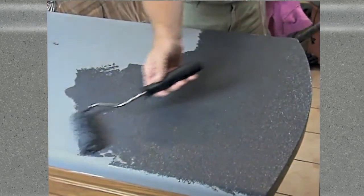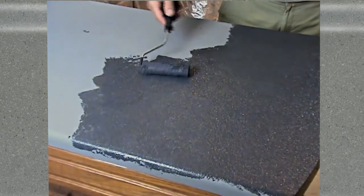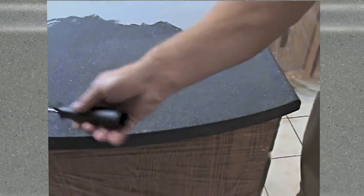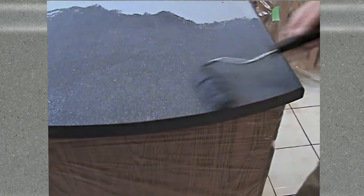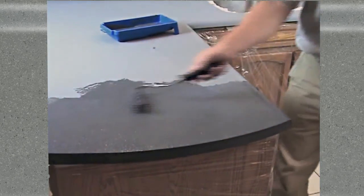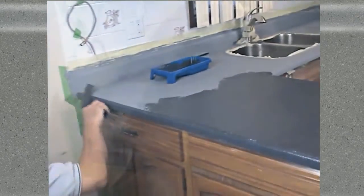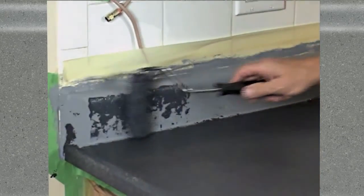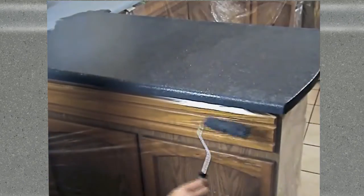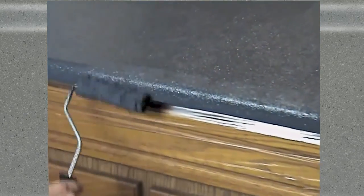In nature, every piece of stone looks different, with random speckle and color highlights. This easy technique will let you achieve the same thing with no special skill or artistic capability. Once the material is on, immediately pass the roller over the wet surface several times to ensure that it's applied uniformly, with no excessive buildup in any particular area. Just keep moving along, coating all horizontal and vertical edges as thoroughly as you can with your roller. Roll downwards, following the contour of vertical edges, to ensure that the stone mix is evenly applied.